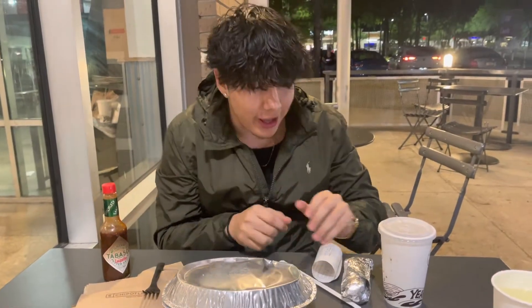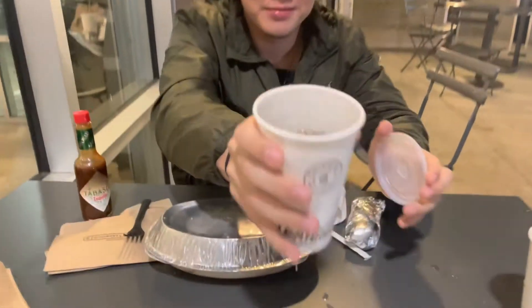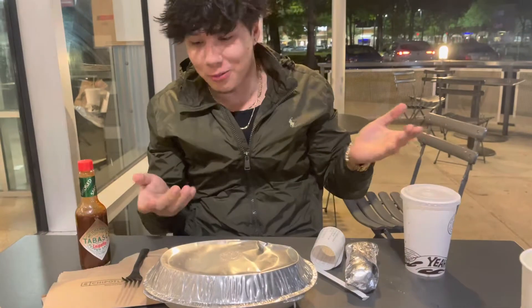Alright, I'm gonna give you a quick Chipotle hack. First of all, if you ask for a water cup, you don't gotta get water — you know what I'm saying.